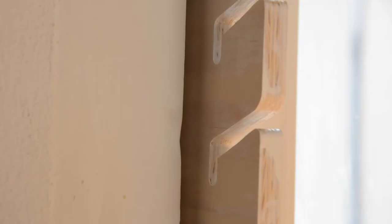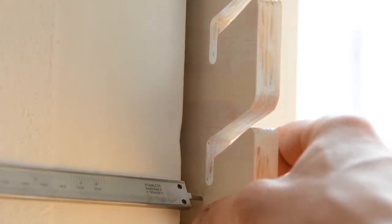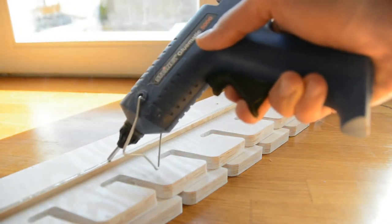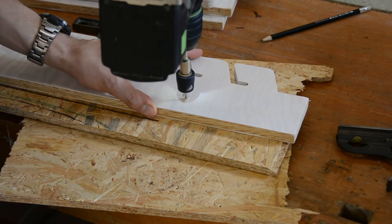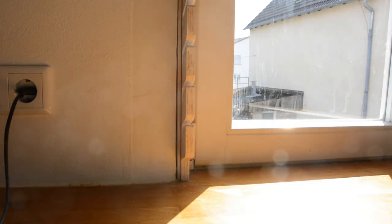If you live in a modern house with square and plumb walls and window frames, you can directly screw or glue the pieces to the sides of your window. In my case I had to hot glue thin strips to the sides in order to get the sides square with the wall. For the installation I pre-drill holes in each side, align the four pieces with the dowel, and then screw them in place.